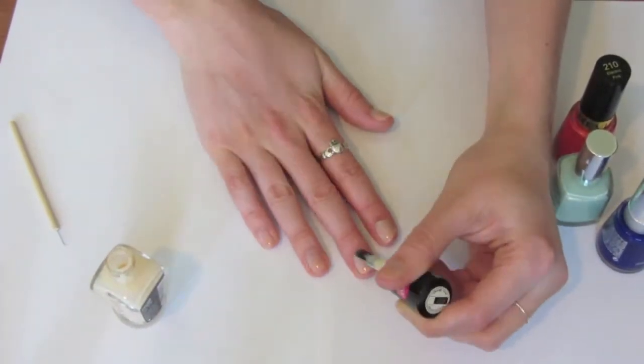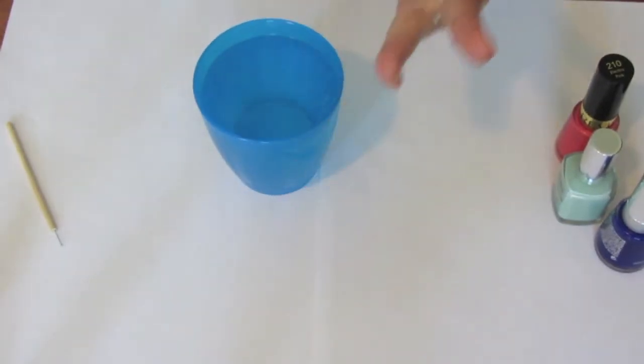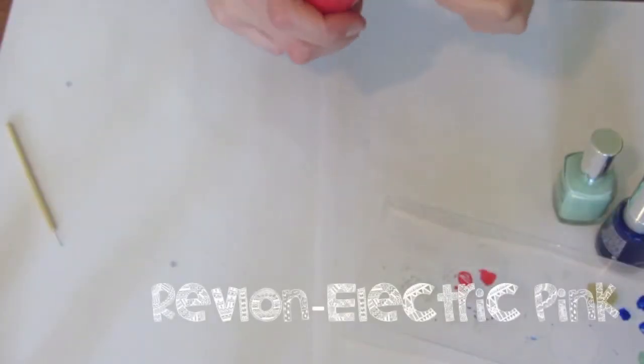If your nail line is showing, that's fine because you're just going to cover it up with a bunch of polka dots. Blow on your nails to dry them a little bit, but to speed up the drying process you can actually dip your nails in cold water and that will significantly speed up your dry time.